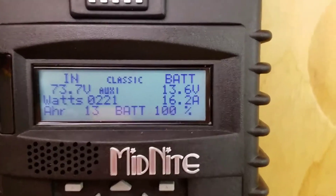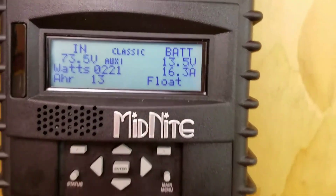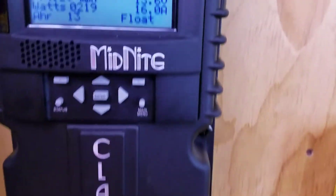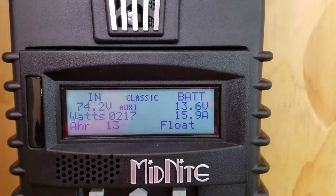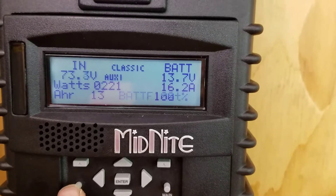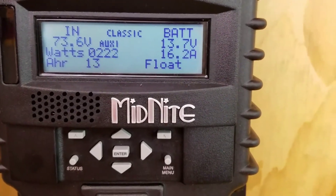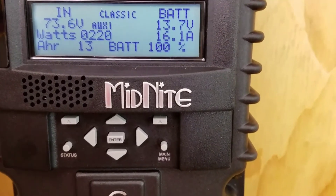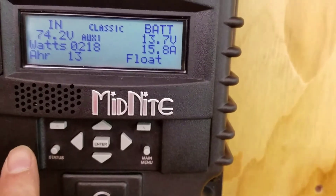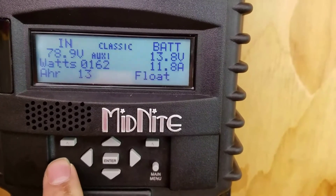Alrighty guys, it's about 11:15. We're already in float, which is good. Right now the inverter was kicking on — that's with the fan that you heard there for a minute. Basically that was just kicking on for a minute as the refrigerator pump turned on. Once the freezer turns on and it runs for maybe like 10-15 seconds, the wattage on it drops way down — drops down to like about 70 or 80 watts, so then the fan on the inverter doesn't run.